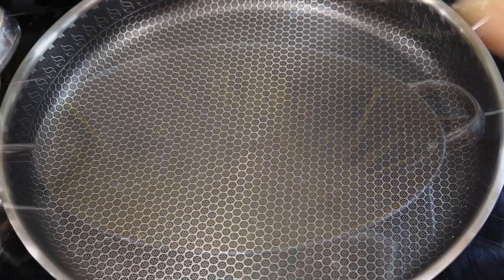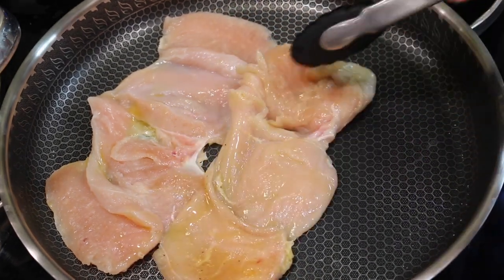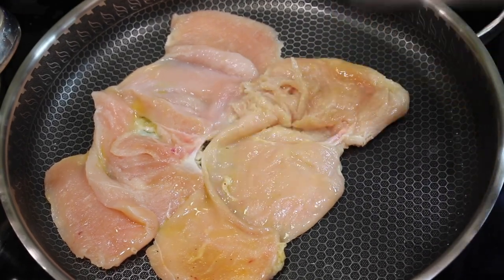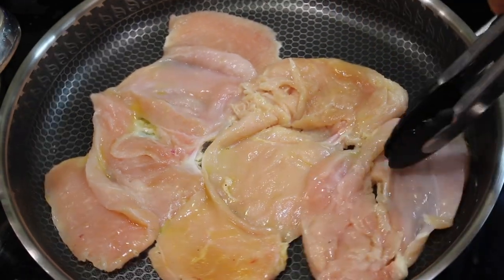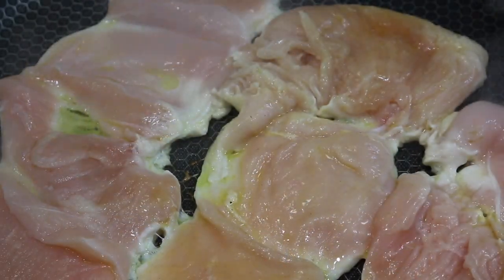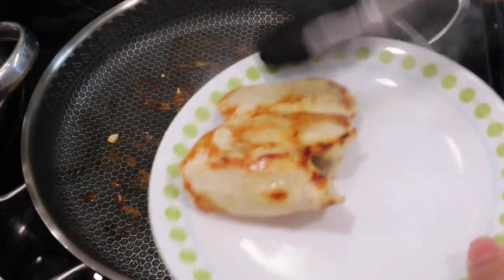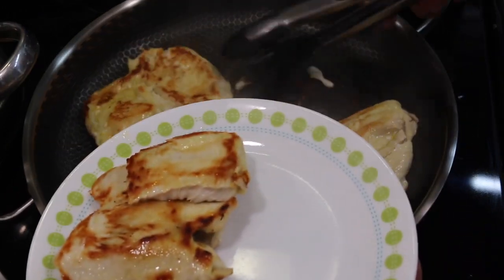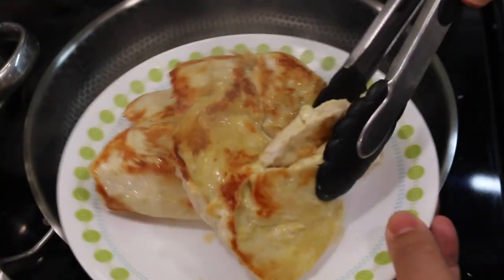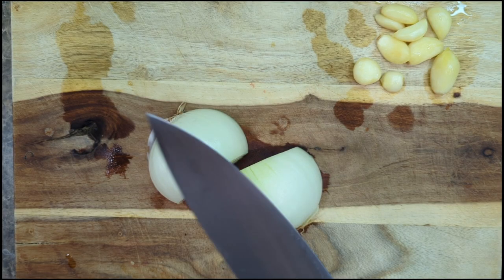Now back to the chicken. I'm gonna pan fry these chicken breasts — they'll take about three minutes on the first side and two minutes on the other side because I cut them so thin. I flipped it over — three minutes on one side, two minutes on the other — and now I'm just gonna put it on a plate, set it aside, and we'll start working on our sauce.